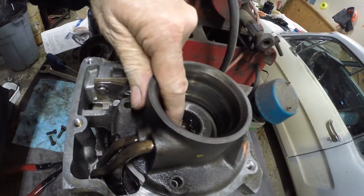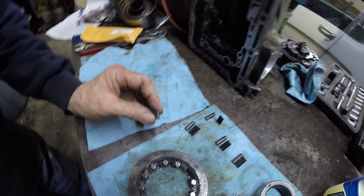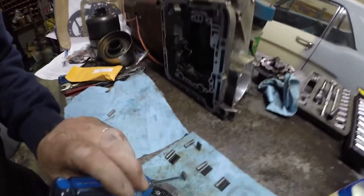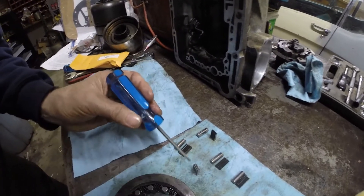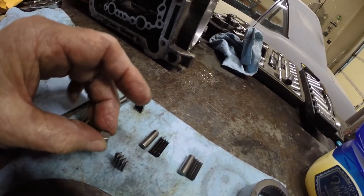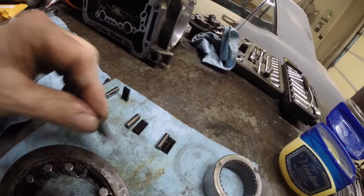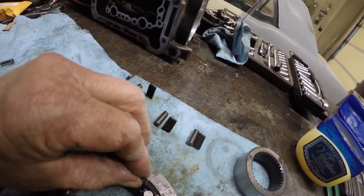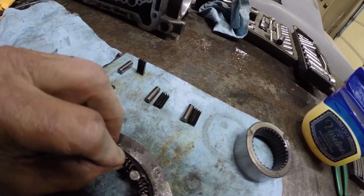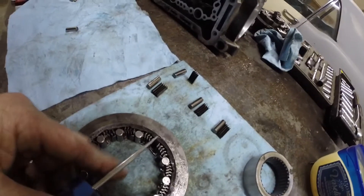We'll put these bolts on and slide in that tail shaft. Now working on the sprag — the sprag is a one-way roller clutch. These springs have to go in one way. Take a look at this spring: this side is open down, this side has a little curve to it, and that little curve is going to support that roller. So we take this and slide it in like this.